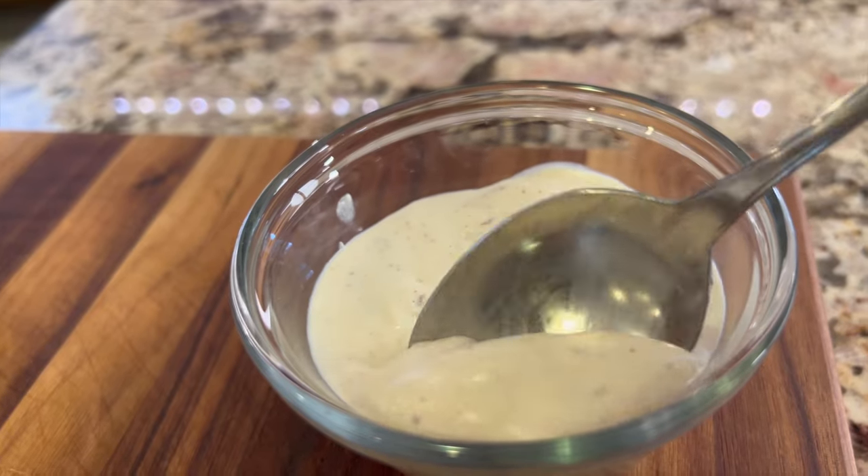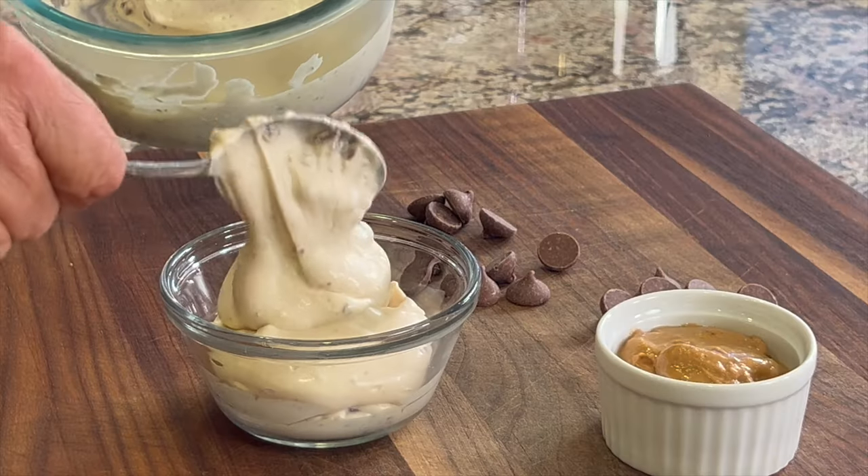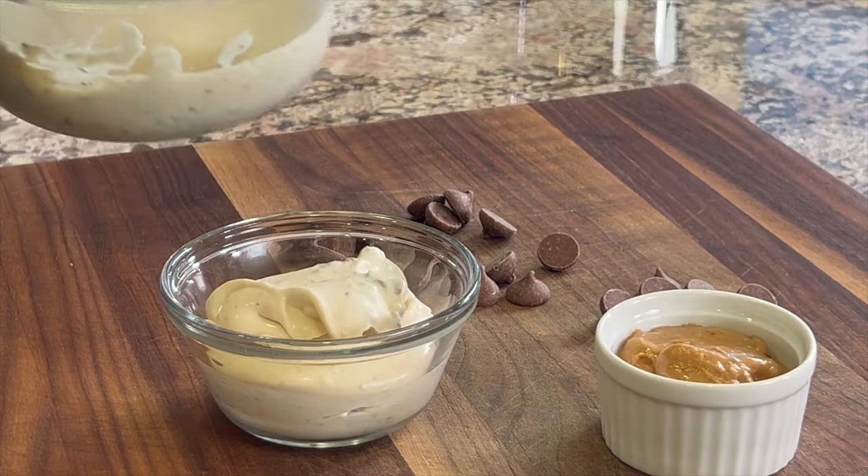It's creamy, it's got the mouth feel. We've got some whipping cream in this to get that. We're using honey to sweeten it up and you can always adjust that — if you want it a little sweeter you can add a little more, if you want it less you can cut back a little bit. All in all it's a great summer treat and I think you're going to love it.